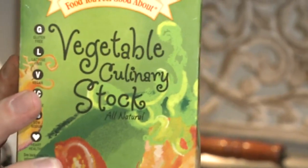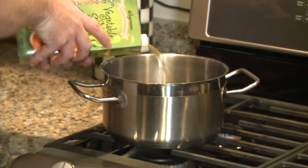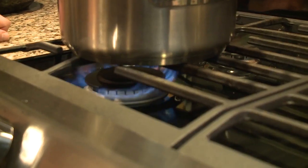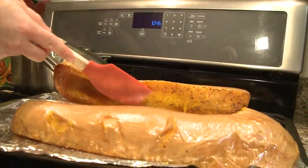Another part of your recipe calls for vegetable broth. We're going to actually use vegetable stock. A broth is going to be a lot weaker than a stock would be. You want this to be warm by the time you pull out the squash.